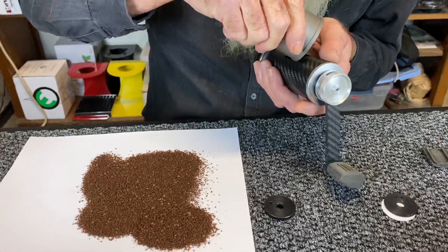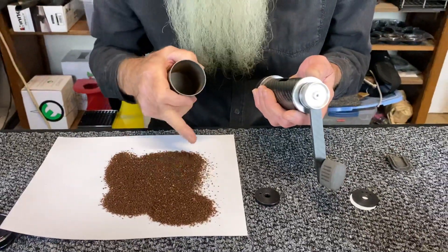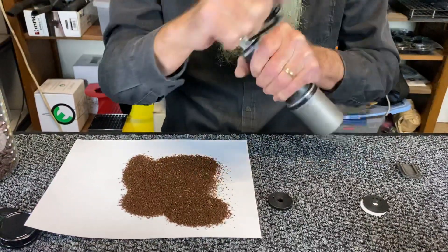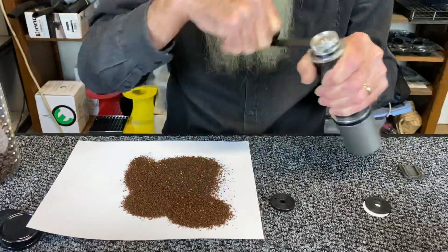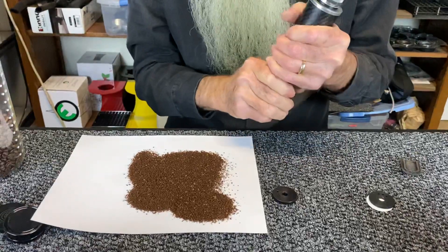I've set a pretty high bar because I'm referencing a flat ghost tooth burr grind from Apex, so it's a pretty high bar to get that perfect. Conical burrs — the particles look a little different than they do with a flat burr.